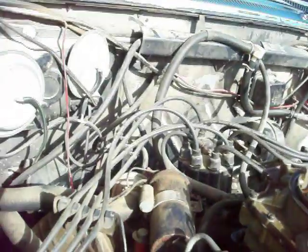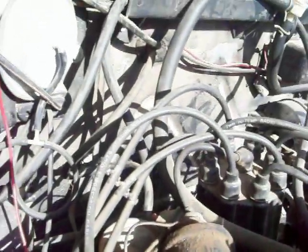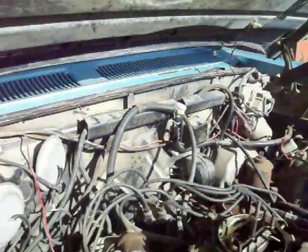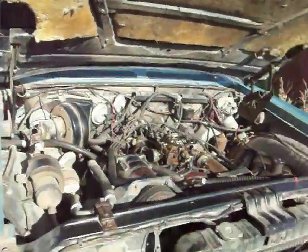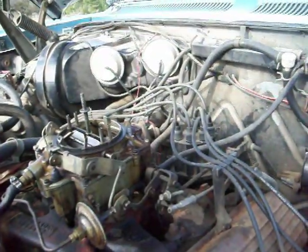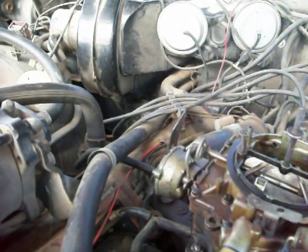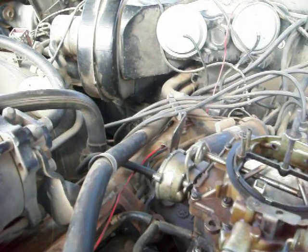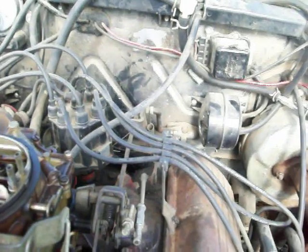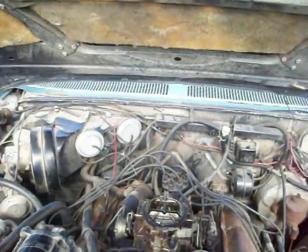That's about all I can see right now, so it should be pretty easy to get it back together. I don't see any more. I hope that helps — like I said, I'll take some more pictures to hopefully show everything. That's basically the vacuum lines under the hood on a '63 Oldsmobile 98.